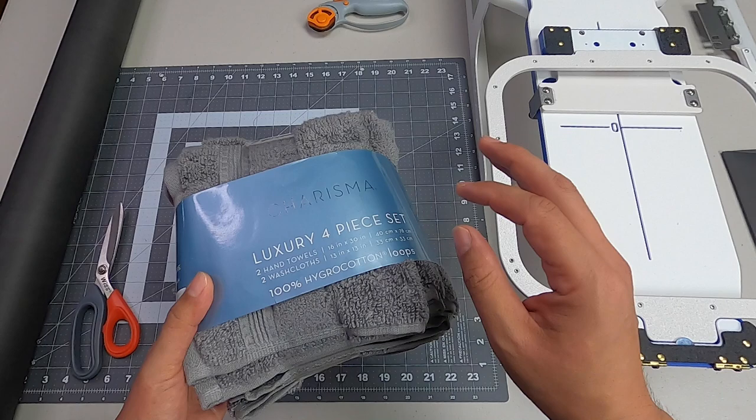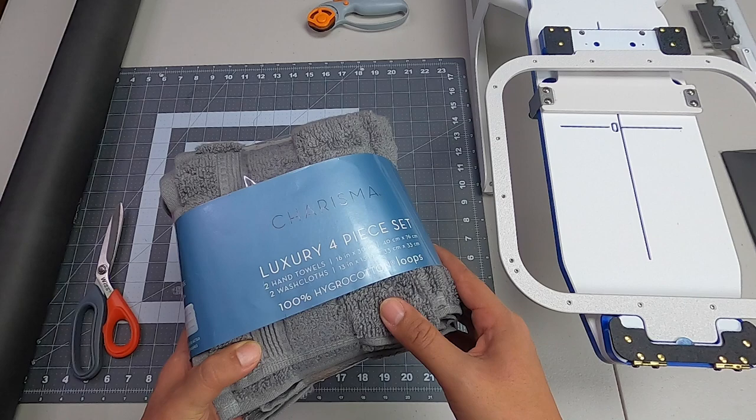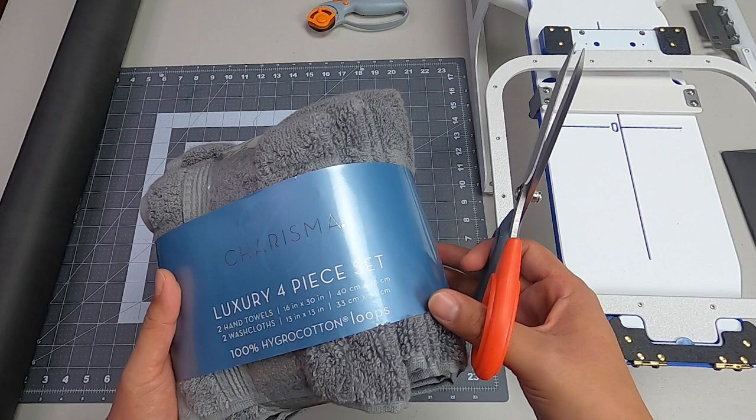Just an FYI, these are Costco towels — very nice towels with very good quality. Let's go ahead, cut this up and check out this quality.